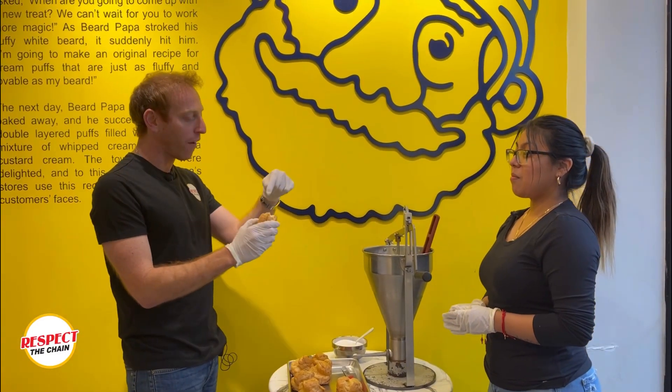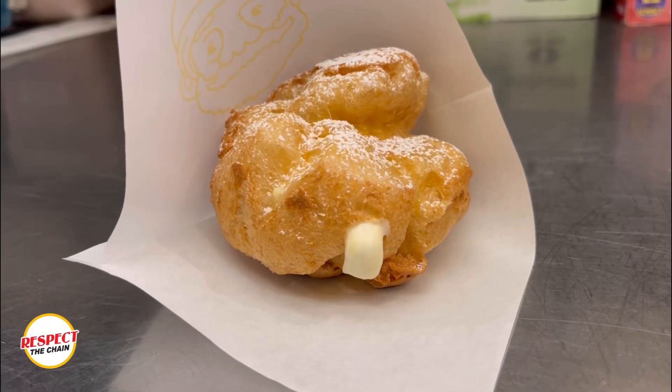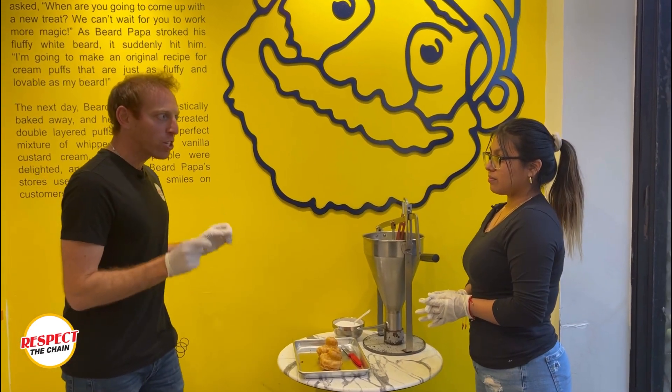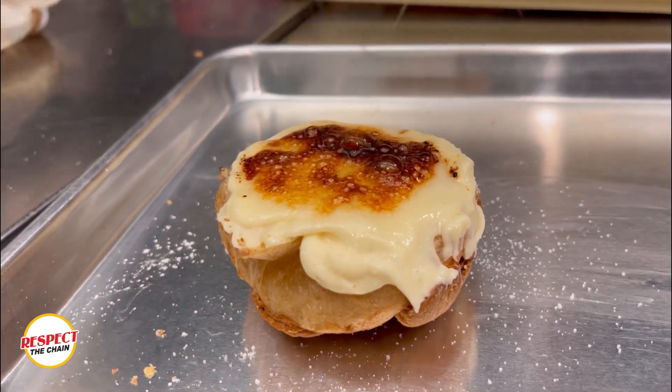Honestly, just one more — I would take a straw and just drink the cream that's on the inside of this. It's pretty unbelievable. So right now we're actually going to make the creme brûlée, which seems pretty amazing. There's fire on there, it's nice and sugary, there's a lot of custard.